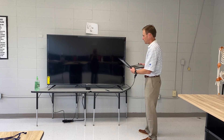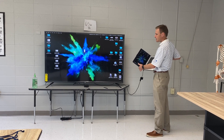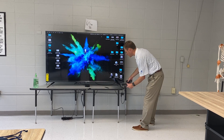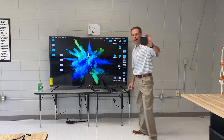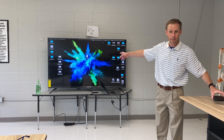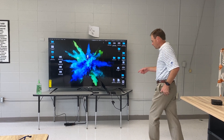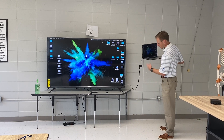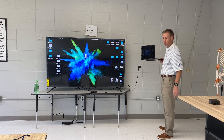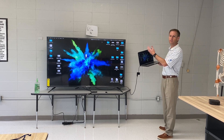So now you can see my laptop is mirrored, not through the Apple TV. And to prove it's not going through the Apple TV, I'm going to totally unplug the Apple TV from power — and you can still see my laptop showing up.